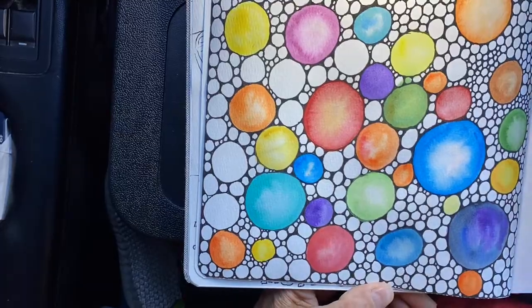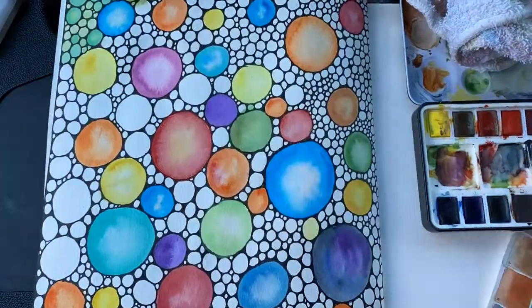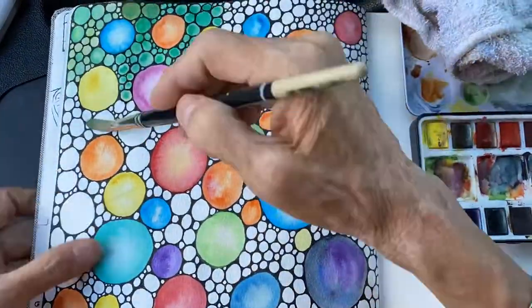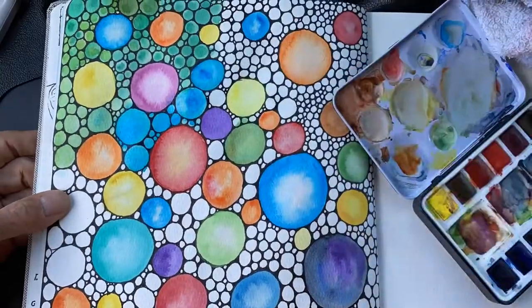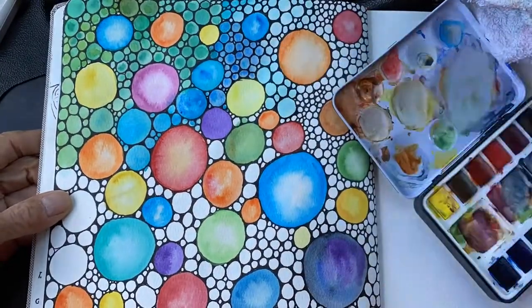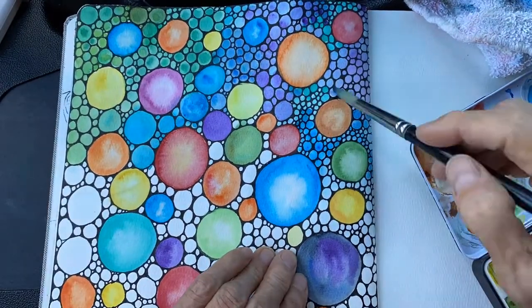I'm just wetting the big circle with water and then I'm applying the paint and just letting it fade. You can do a second coat around the edge if you would like your circle darker. For the background, after my big circles were dry, I wet the paper behind the bigger circles and then I started to apply a green and different shades of green and blues and purples covering all the little circles.